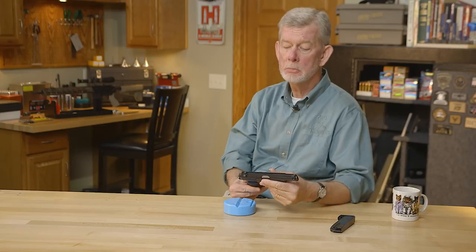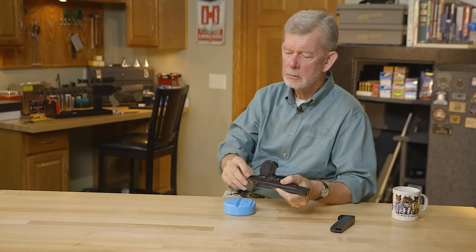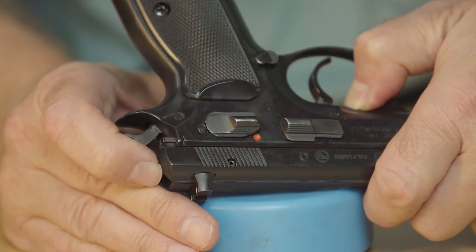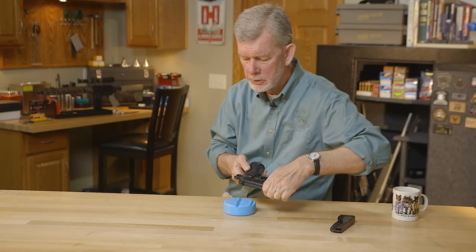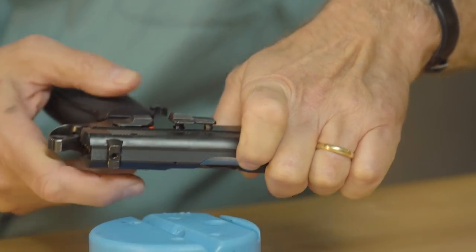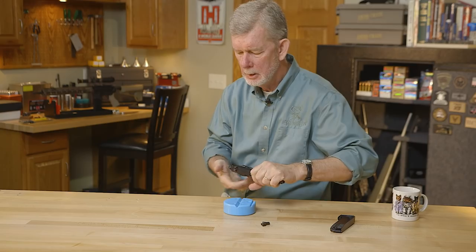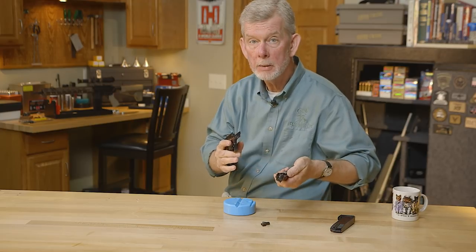I believe this one holds 16 rounds — good capacity. To disassemble it, there are two little marks you want to line up. Take the slide, after you've verified it's empty, line those two marks up, and push on the slide stop. It's a little hard to push with your fingers, so I push it against the pistol block. Take that out, lower the hammer, and the gun comes apart.